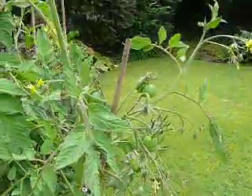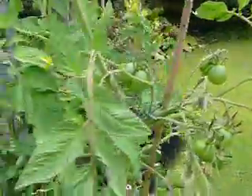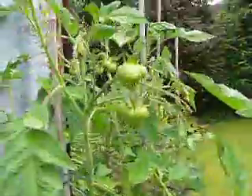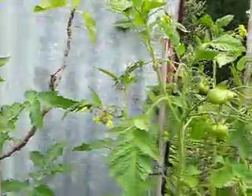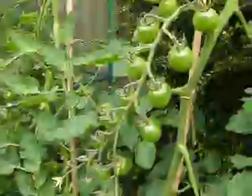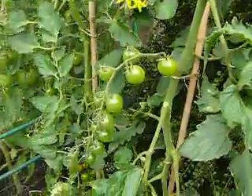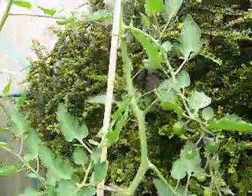Over here we've got the Black Seaman. They've grown rather well, as you can see, and there's going to be a lot of those. Let's just take you round to the Sun Gold here — those are the Sun Gold, growing very well as they normally do outside. One of the best ones to grow outside, I think.